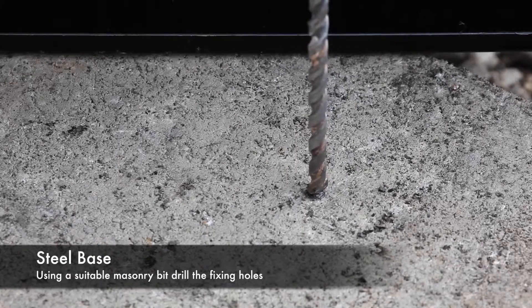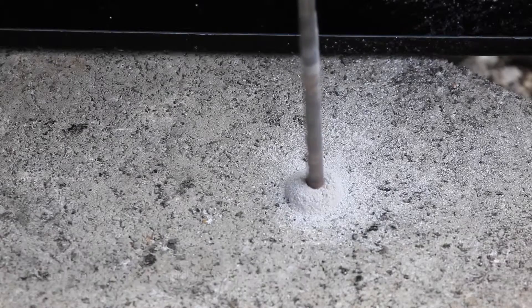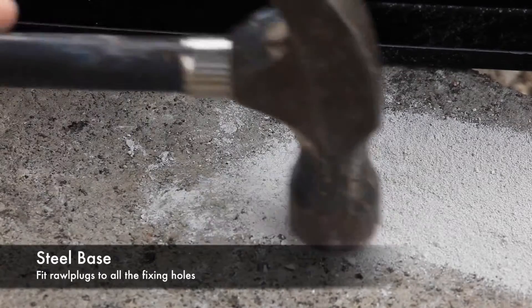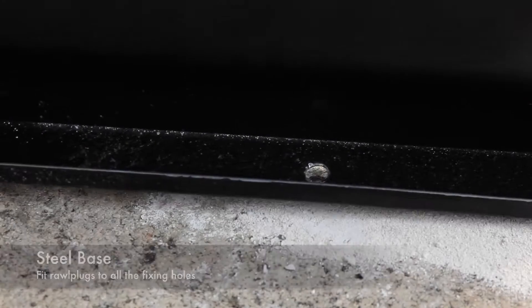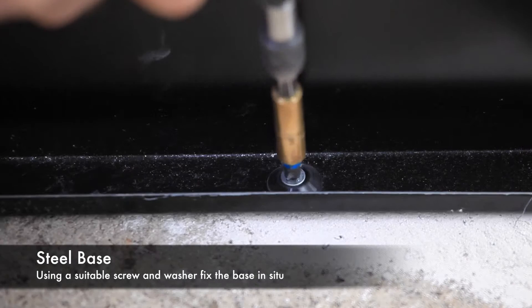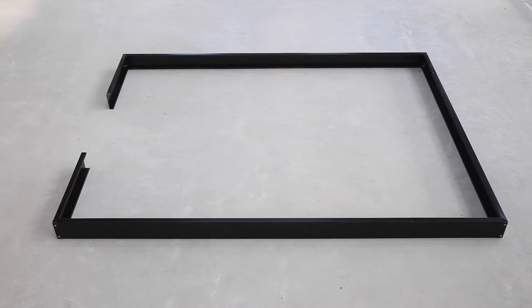Remove the base again and, using a suitable masonry bit, drill the fixing holes. Fit raw plugs in the holes and reposition the base, then using a suitable screw and washer, fix the base securely. Fasten the base down around all four sides using the same method. Your base is now ready to mount your greenhouse.